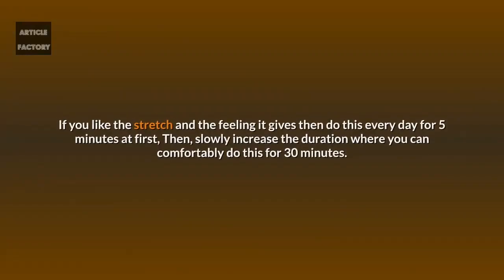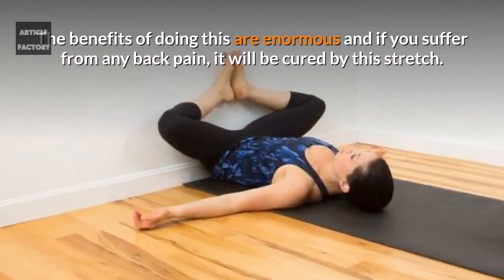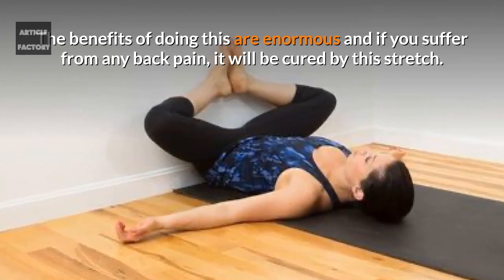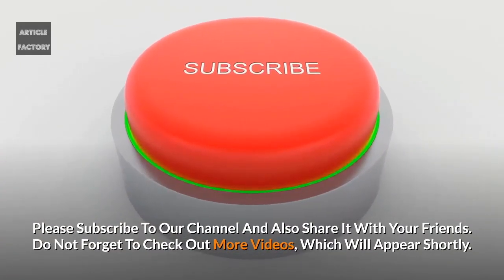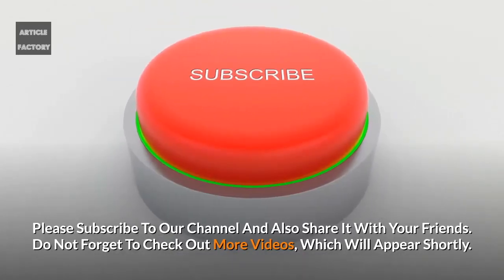This is a very simple home stretch to perform — try it and you will feel the difference after just one session. If you like the stretch, do this every day for five minutes at first, then slowly increase the duration until you can comfortably do it for 30 minutes. The benefits are enormous, and if you suffer from any back pain, it will be relieved by this stretch. Please subscribe to our channel, share it with your friends, and check out more videos.